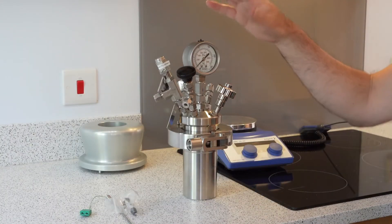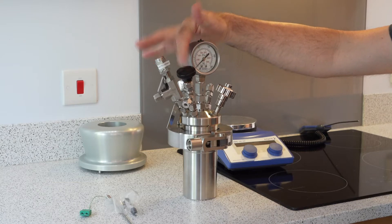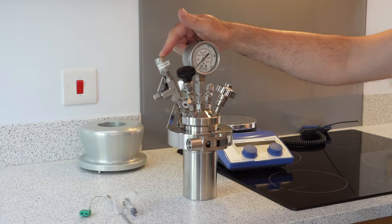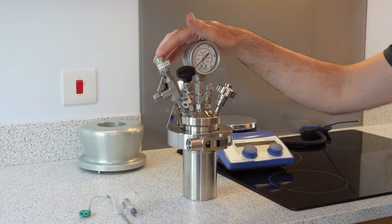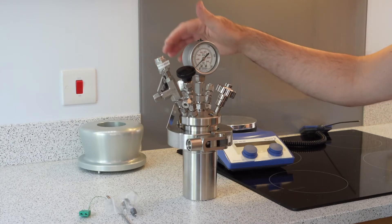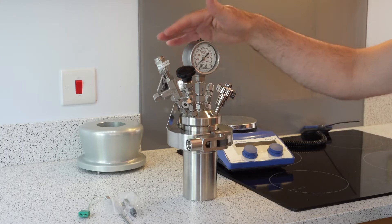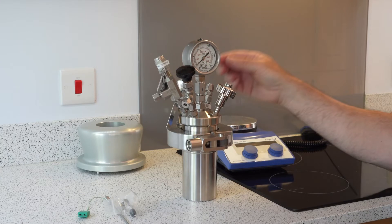On the reactor itself, we have a pressure gauge, we have a gas control valve, we have a pressure relief valve — this one's set at just over the maximum pressure, 180 bar. We then have a burst disc, in case this valve was to stick or fail, as an extra protection.